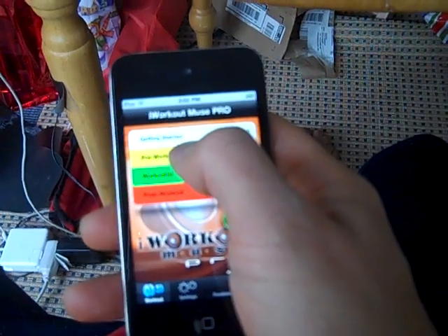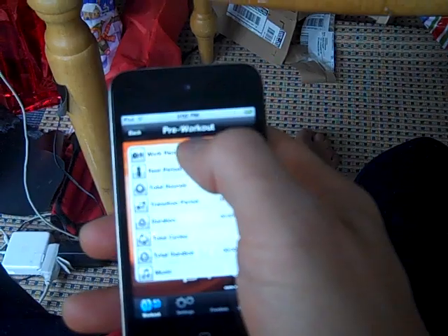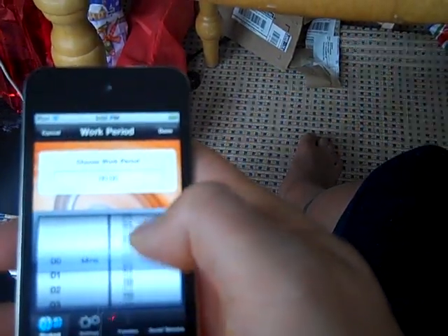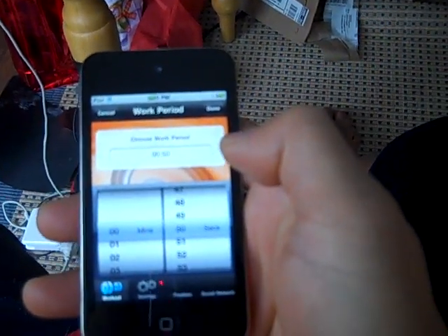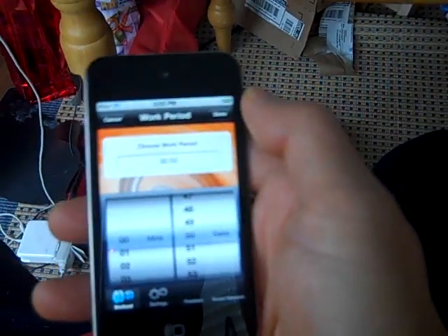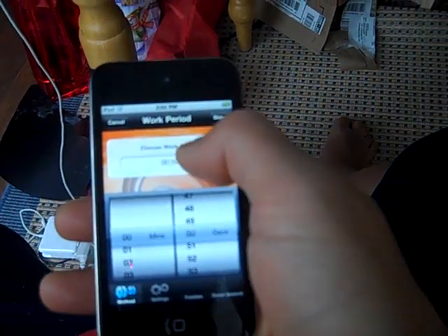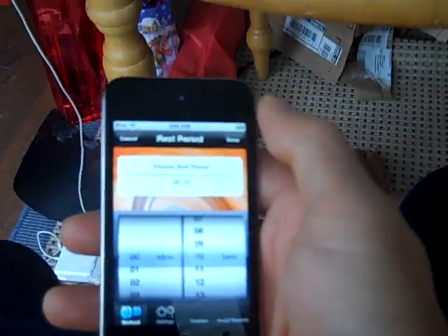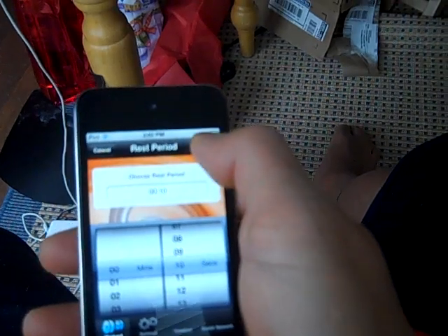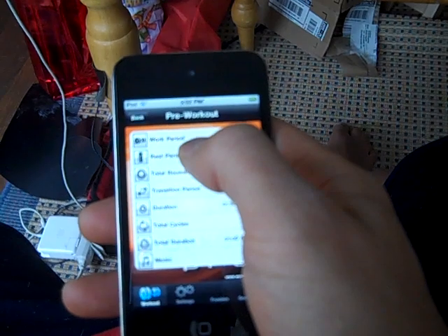Click to set the warm-up time — pre-workout. Set the work period: I do 50 seconds on, 10 seconds off. I'll usually have them do one exercise for 25 seconds and then at the halfway point switch to the other side or a different exercise. 10 seconds of rest should be enough to explain the next series coming up.